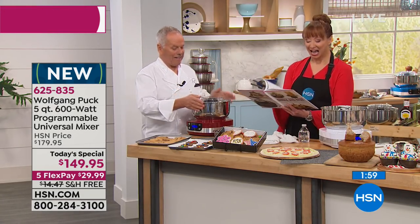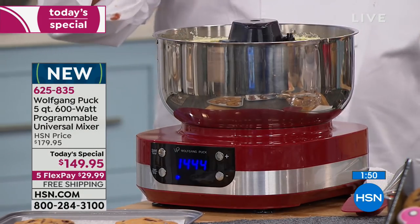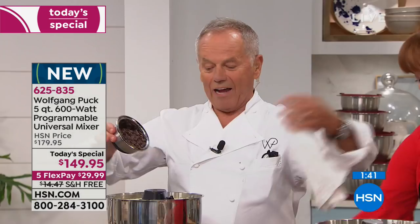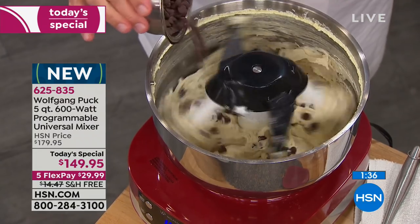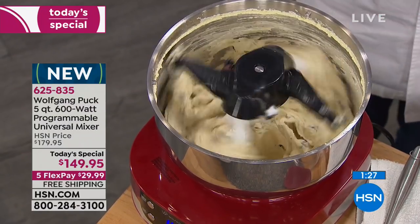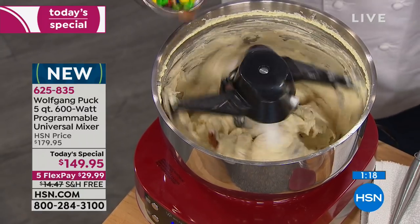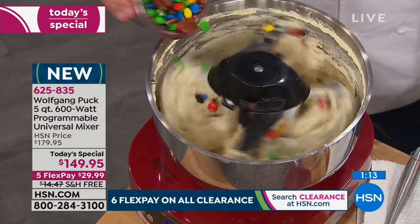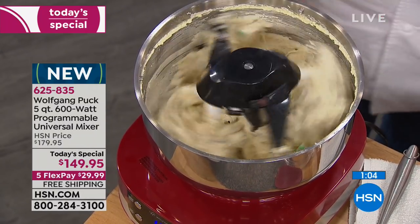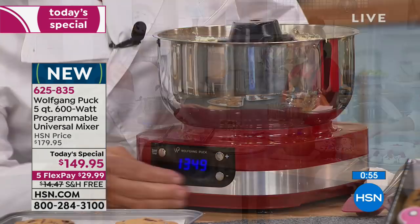Rebecca is calling us from Kentucky. She says she's admiring all the things you can make with it — you don't need a hand mixer anymore, and it would be so much handier for meatloaf. Wolfgang says, here we are making some chocolate chip cookies for the holidays. We are famous for our chocolate chip cookies and people want them every year. My mother was making cookies for the holidays every year, and even when I came to America she sent me a box of cookies — it felt so special.